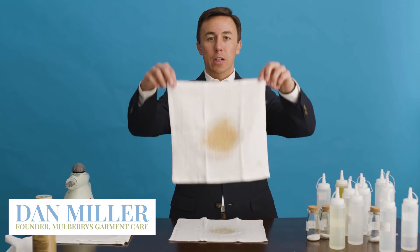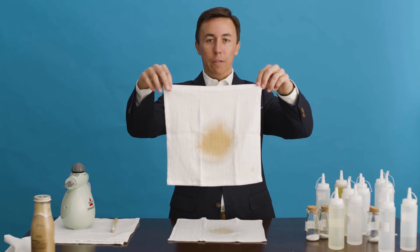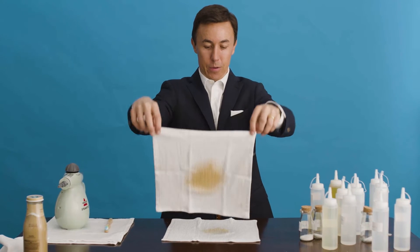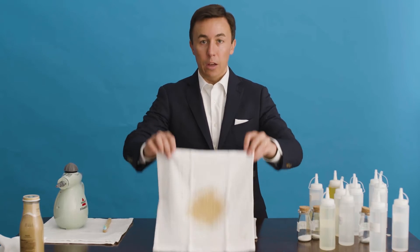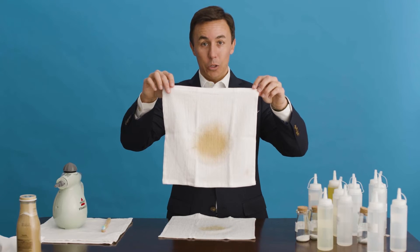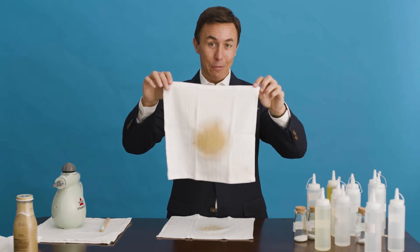Welcome to Mulberries Magic. I'm Dan Miller, the founder of Mulberries. Today, we are going to tackle coffee stains. This is for all you morning coffee drinkers who on your commute stop short and then spill on yourself. We've seen it a hundred times. As you may notice, I also have a gigantic coffee stain here. We're going to try a couple different methods just to show you all the options available to you to get a coffee stain out.